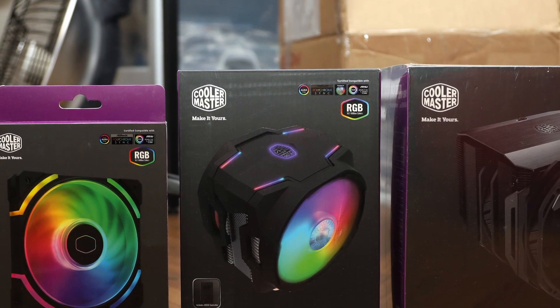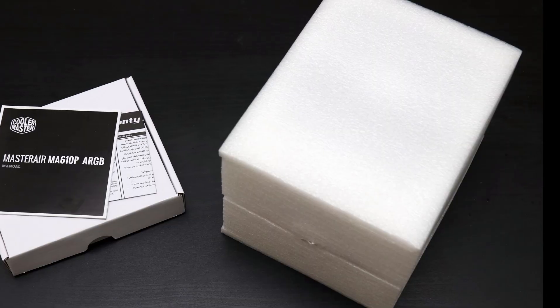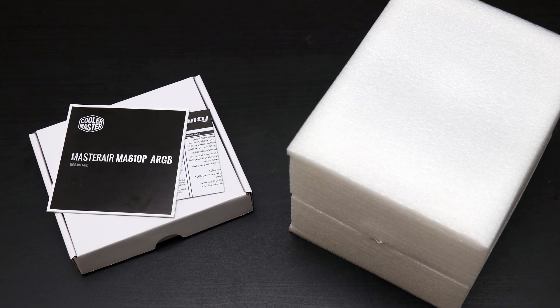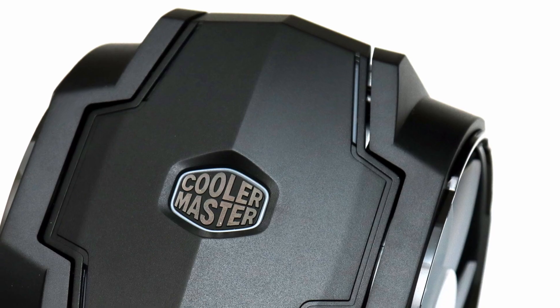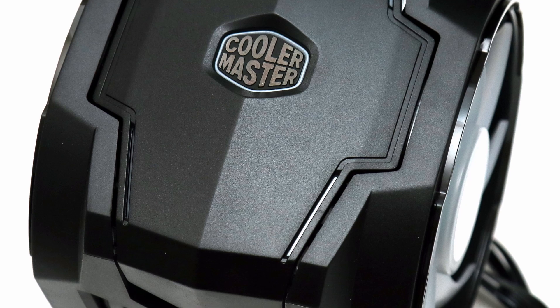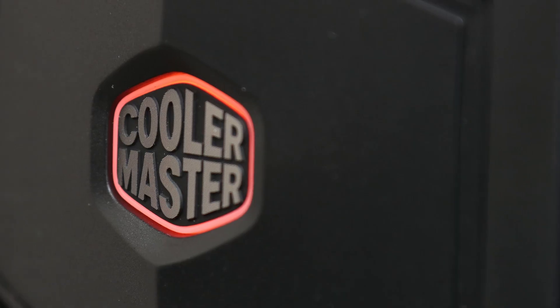After taking a look at the Cooler Master Master Air MA610P ARGB, I can say it does indeed deliver on the appearance and performance metrics. We have attractive lighting in both the top bracket cover and the two sickle flow ARGB fans, and I like the fact we are given lighting accessories including a small ARGB controller.